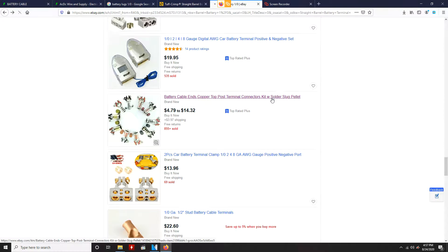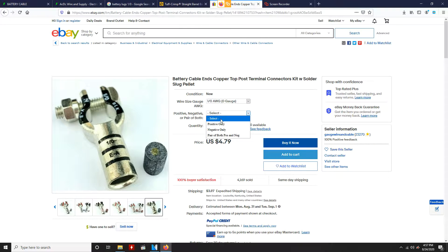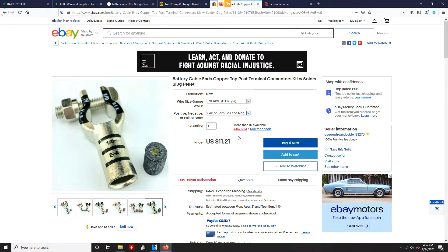Next you're going to need some top post connectors. I actually use this type because you just get such a good connection with it — there's no worry of failure in the future. These ones here actually even include the solder lug; the ones I bought didn't. And it's a pretty good deal at just $12.